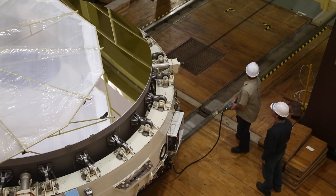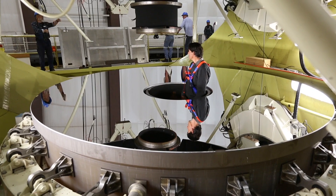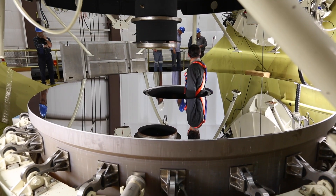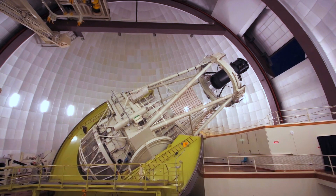And then you just reverse the process and put everything back together again. The heart of the telescope is the mirror — the main mirror that collects and focuses the light from distant stars and galaxies. Without that the telescope wouldn't function, and without the mirror the observatory would not have any reason to be where it is.